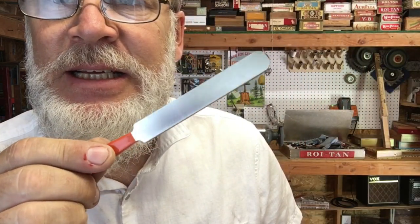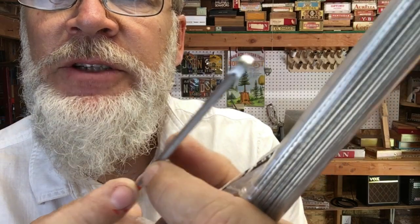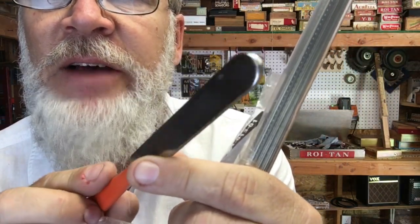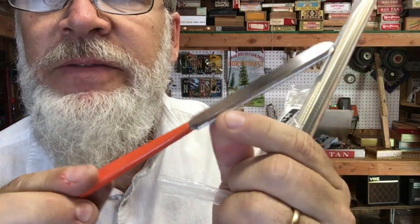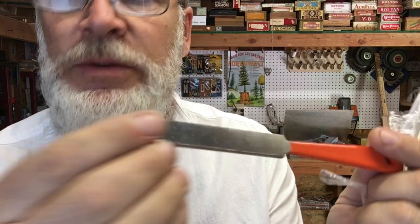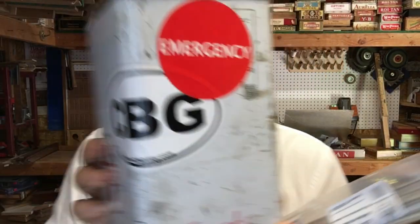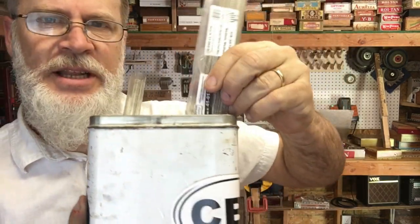A fret crowning file. It's got the little curvature there so you can dress the ends of the frets. I've never used one of these, but I saw it for sale and figured why not give it a try. This is a fret crowning tool to go along with the frets. I actually have a container right there labeled 'frets' where I put all my frets. So this is the next generation of frets.